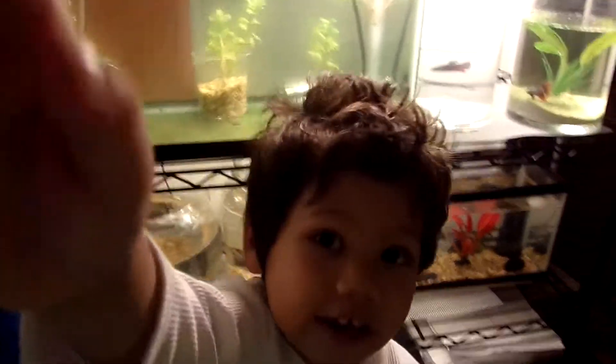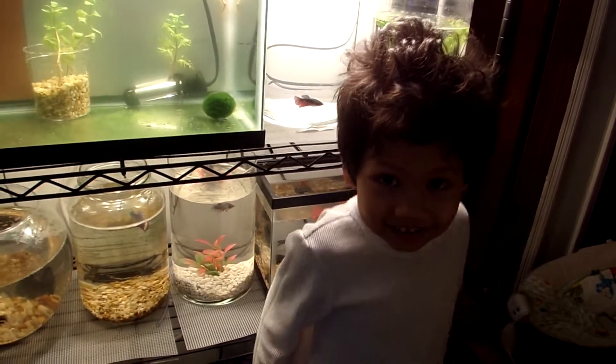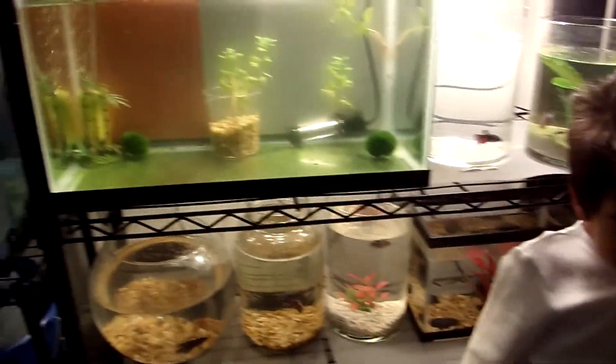Alright, which fish do you like? No, I have to open that. You want me to open that? Yeah. Okay. Now tell me what fish you want. K-Box is together, sir.